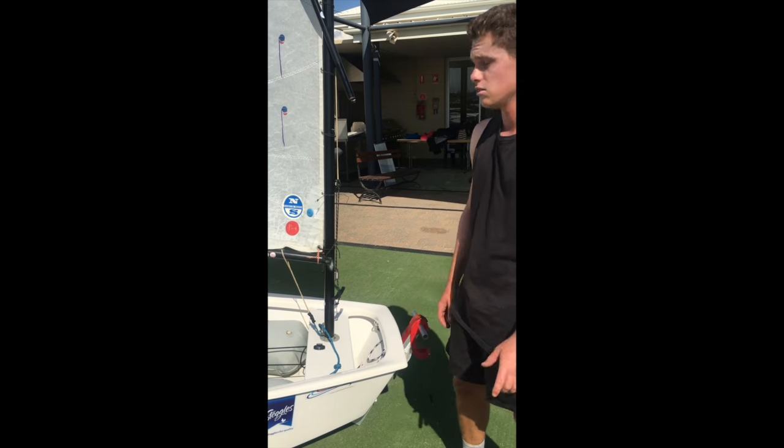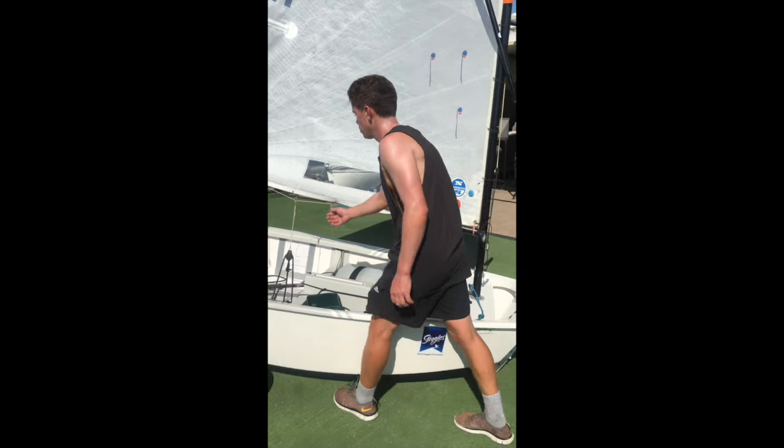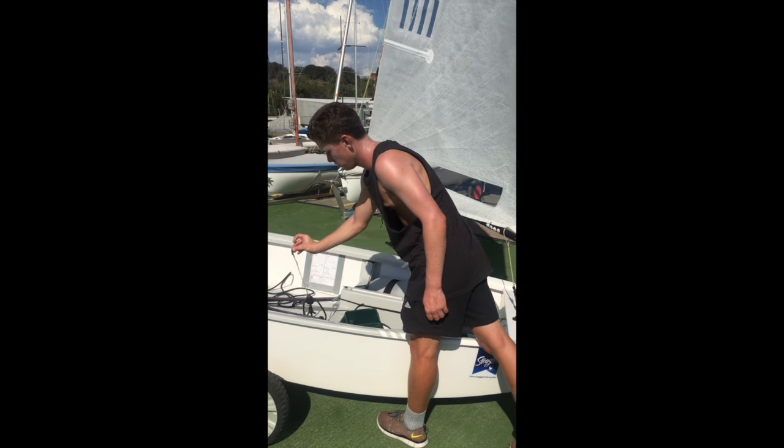A couple of other things that you can do to help you pull the mast out: you need to unclip the main sheet, so just pull the pin on the clip.